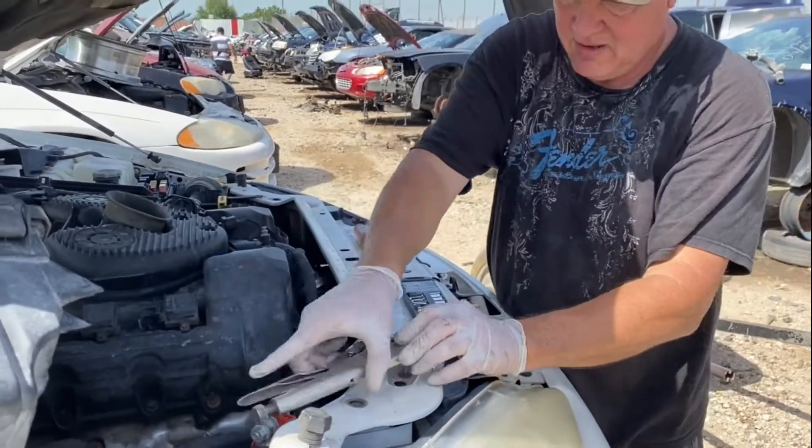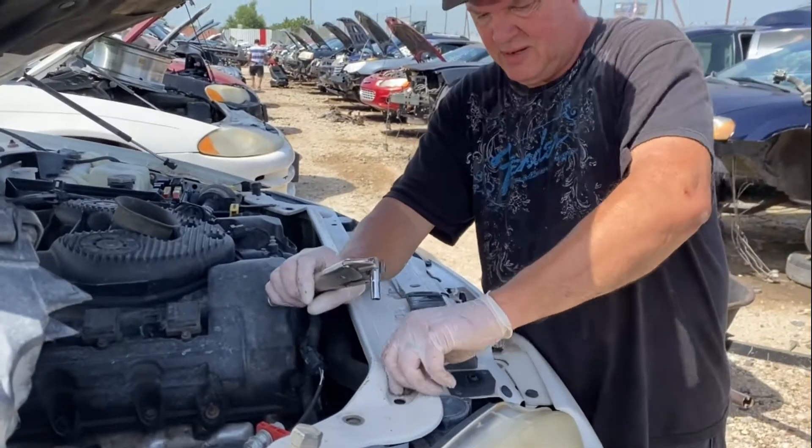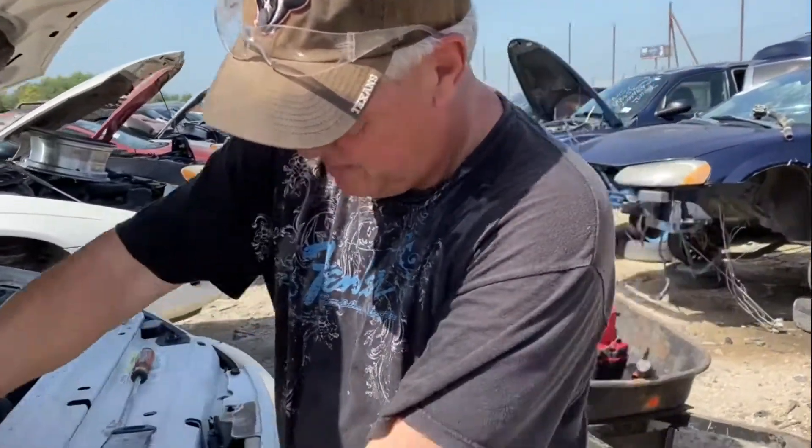We did not get here with the impact wrench — we got here with my drill instead. Similar size, same color scheme, but it doesn't work out here. It's not the same. And so we're having to make do. It's okay, we can do it.